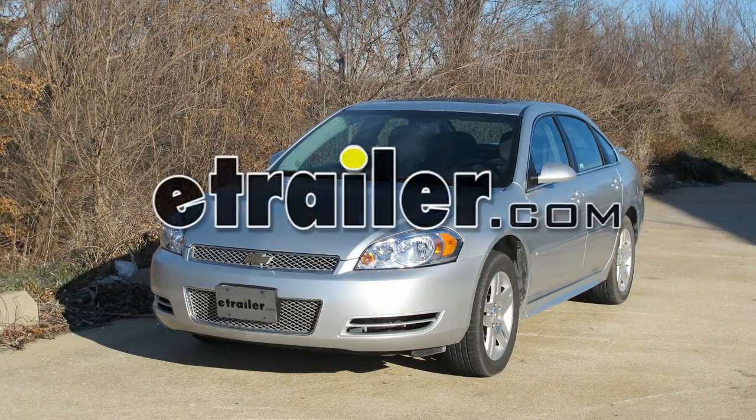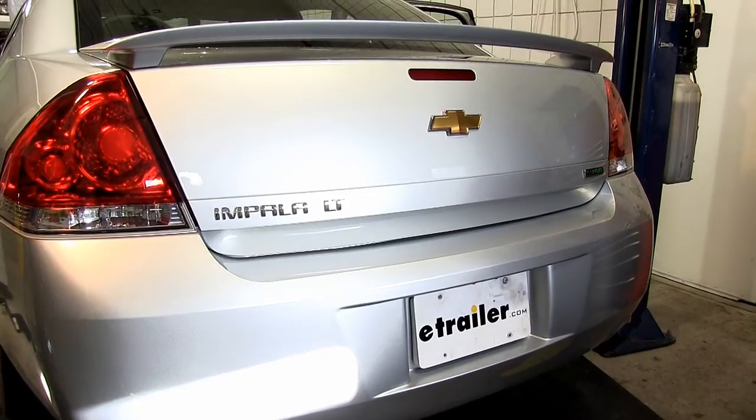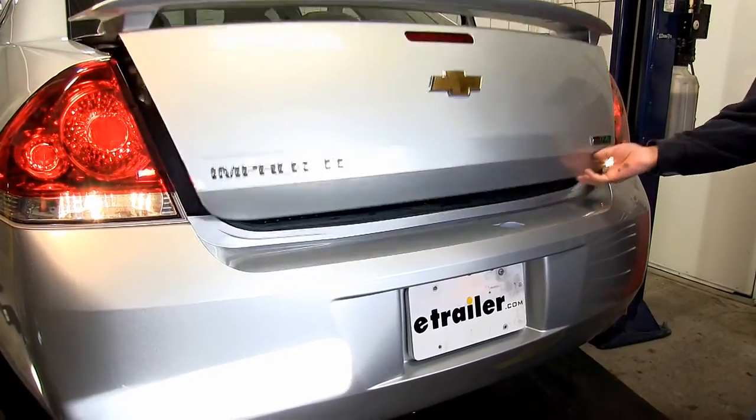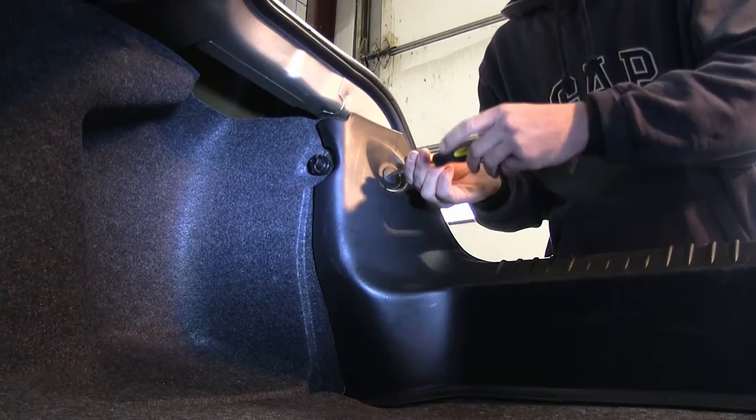Today on our 2012 Chevy Impala, we're going to install the ToeReady T1 connector, part number 118417. First we're going to need to access the rear cargo area. Then our first step will be removing the rear threshold. There are a couple fasteners that will need to be removed first.